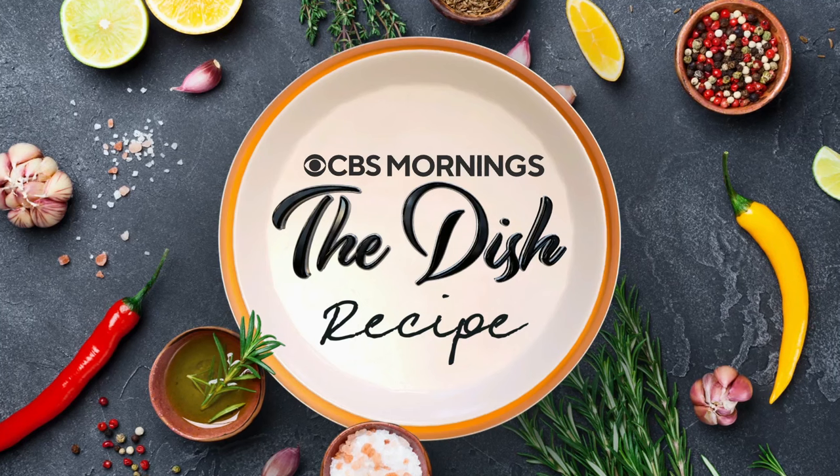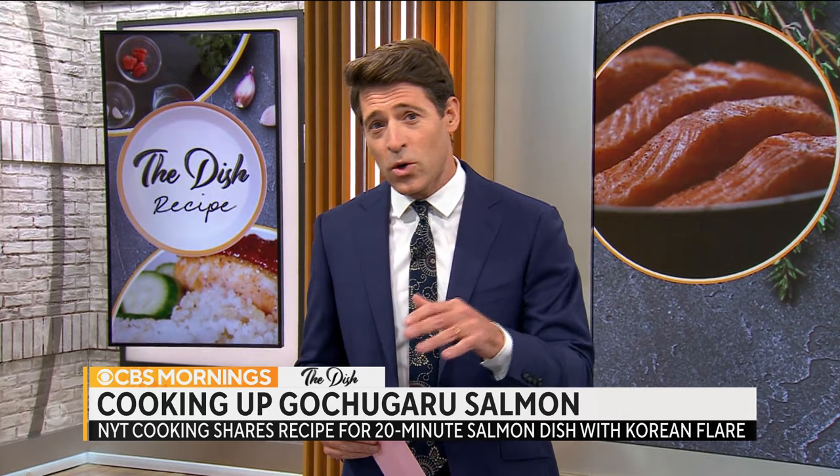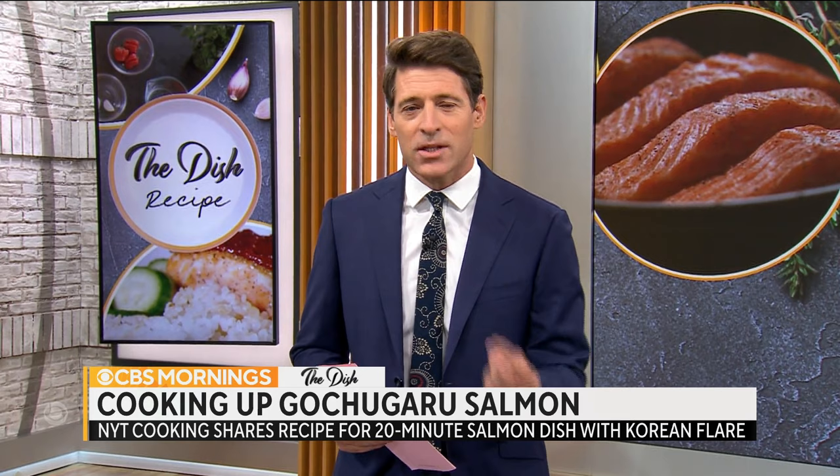Now to our series, The Dish Recipe, where we focus on just one quick and easy-to-follow recipe. It's a spin-off of our James Beard Award-winning series, The Dish. This week, we teamed up with The New York Times Cooking to bring you a recipe you can have ready in 20 minutes or less. It's a salmon dish with crispy rice on the side, highlighting a Korean red chili flake — a unique spice you can find in most supermarkets.